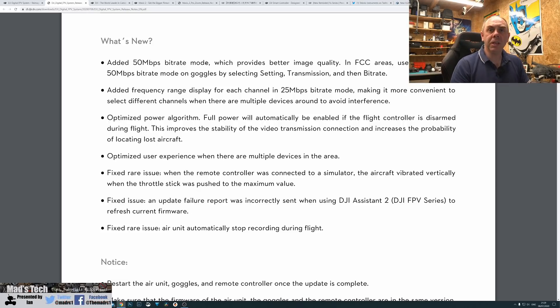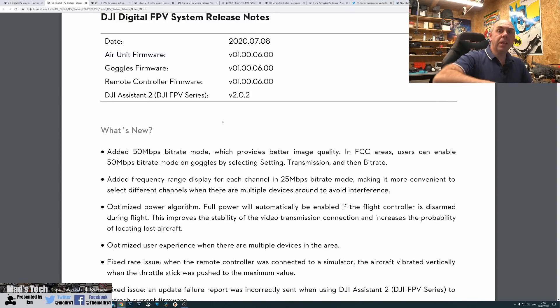My understanding of this new mode is that it is a higher quality bitrate mode. The feedback I've had is that they have improved the overall video system. The standard low latency mode is now more like the old high quality mode, and this new 50 megabits a second mode takes that high quality mode to the next level, giving much better overall video quality.